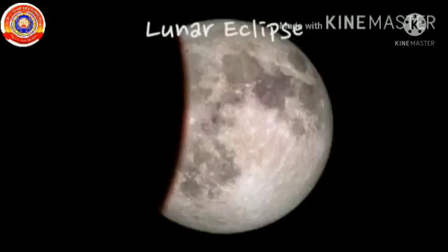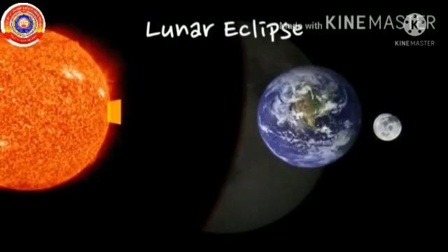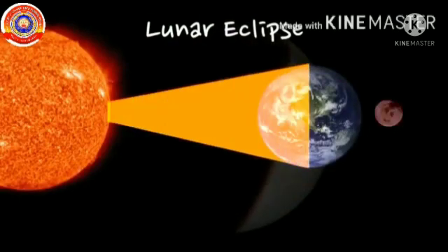When the earth comes between the sun and the moon in a straight line, the moon then comes in the shadow of the earth and will be invisible. This is lunar eclipse.